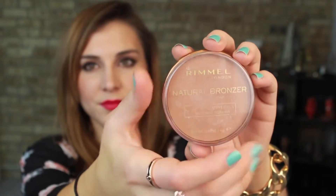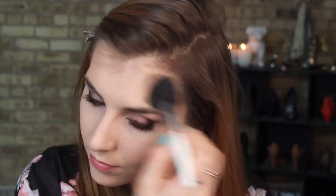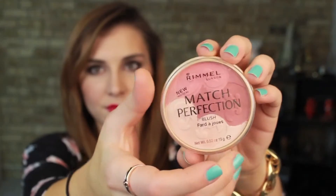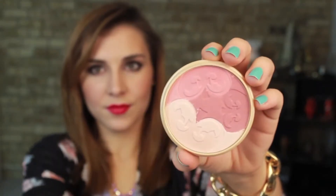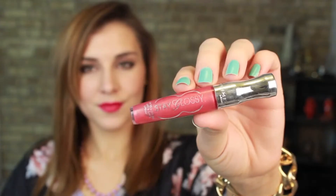On to one of my favorite matte bronzers — this is Rimmel's Natural Bronzer and I'm using that with an angled brush to contour my cheeks, temples, and just underneath my jawbone. Then last for face makeup in this look I'm moving on to the Match Perfection blush in light medium, dabbing that on with the same angled brush to the tops of my cheekbones. Last are the lips — this is Rimmel's Stay Glossy Lip Gloss in All Day Seduction. And that completes more of a put together neutrals look.